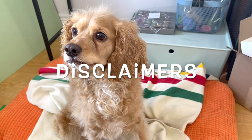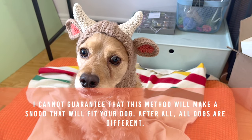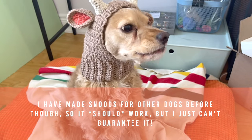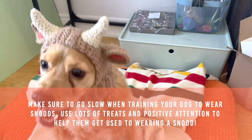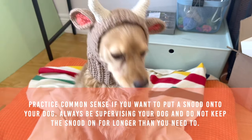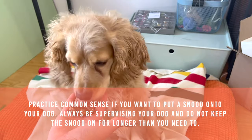Before we get into the tutorial, I just want to go over a few disclaimers. I cannot guarantee that this will work on all dogs. If you plan to make this, you should fit it onto your dog as you are working on it to make sure that the snood fits. We took some time to train Ollie to wear snoods when he was younger, so he associates snoods with positive attention and treats. Please make sure to keep an eye on your dog when they have their snood on. Do not put snoods onto your dog for long periods of time or on very hot days.